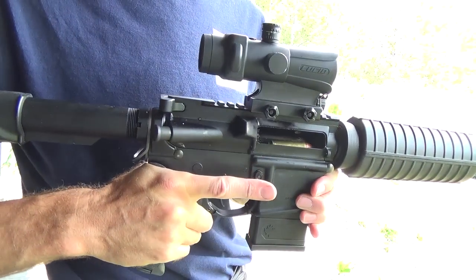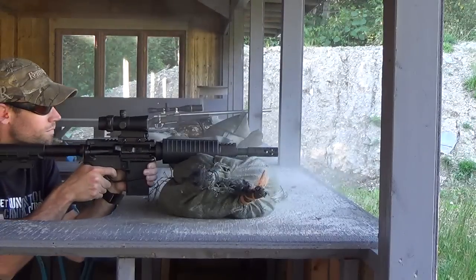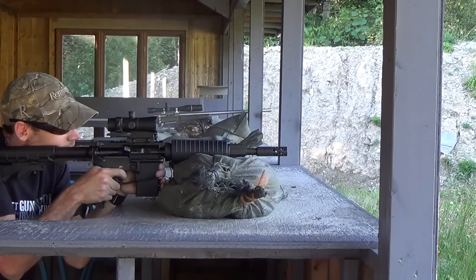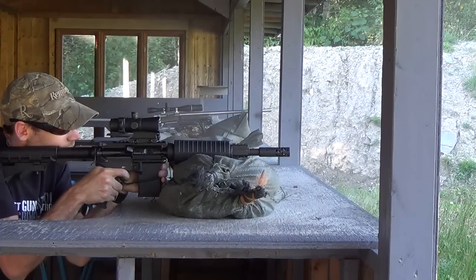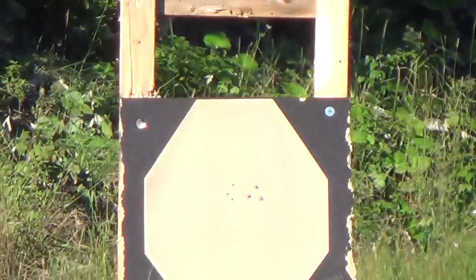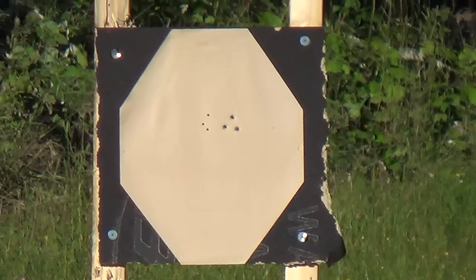Alright, let's get this bad boy out to the range and do some shooting. I started off shooting from the bench to check the accuracy. As you can see, that massive round does produce quite a bit of recoil — look at that dust getting kicked up. I shot the same target with 5.56 earlier, and as you can see, the 50 Beowulf does seem to be keeping up with it accuracy-wise, which should please all the hunters out there.